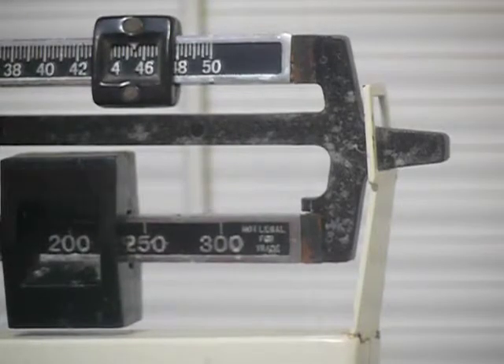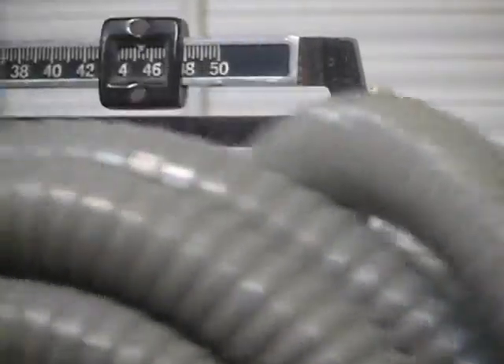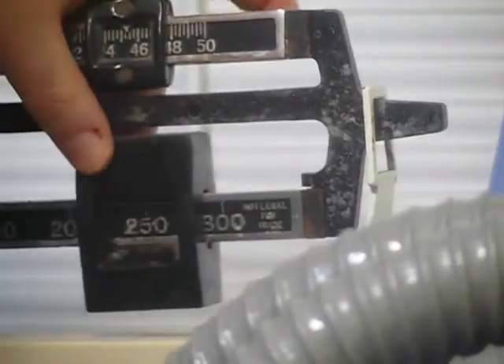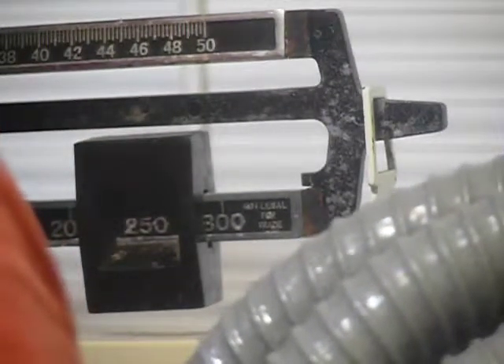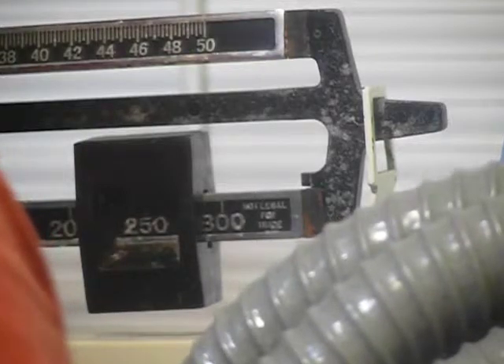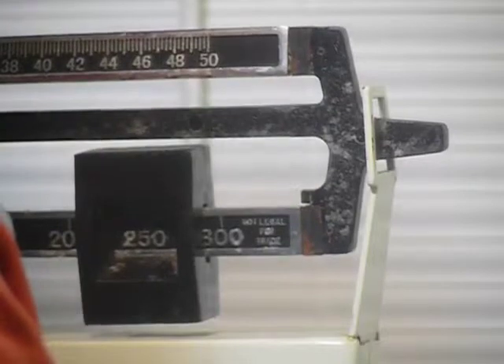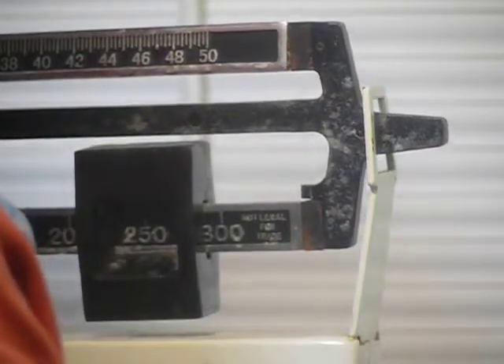Now let's do it again, this time with the equipment. Okay, I already did this once so I know what this is going to weigh. I'm going to go up to two fifty and... can you see that? Two fifty two and a half.